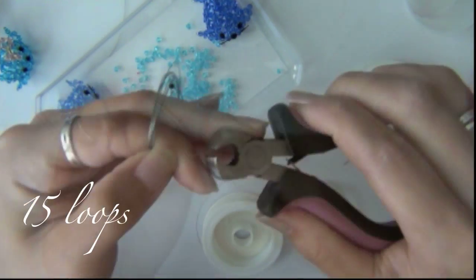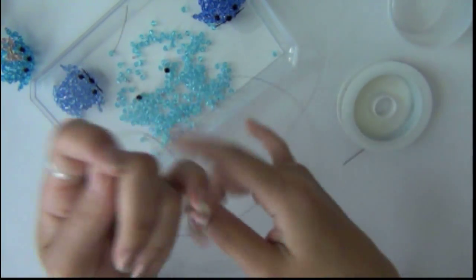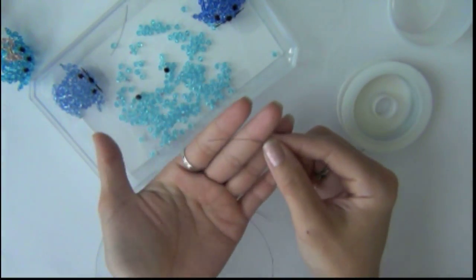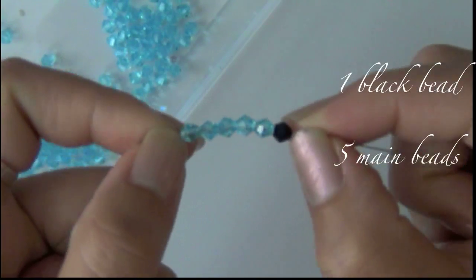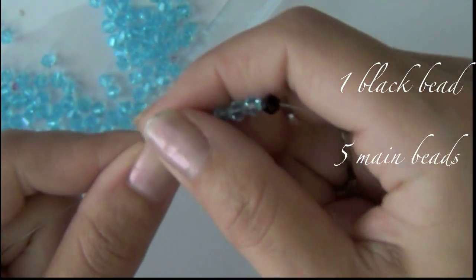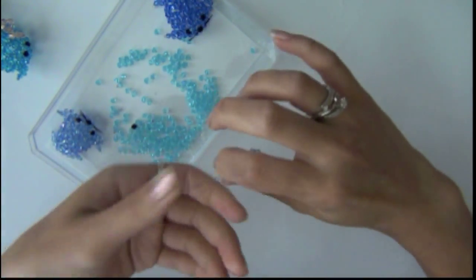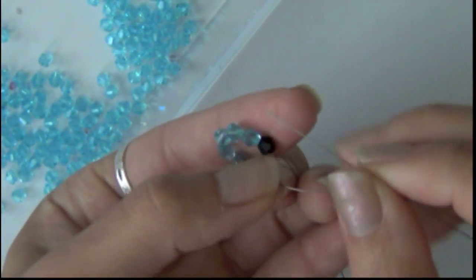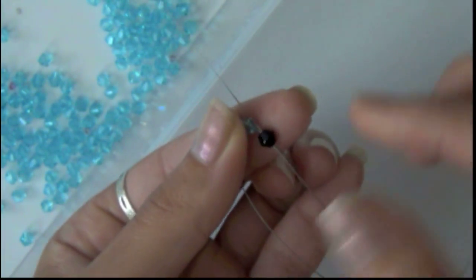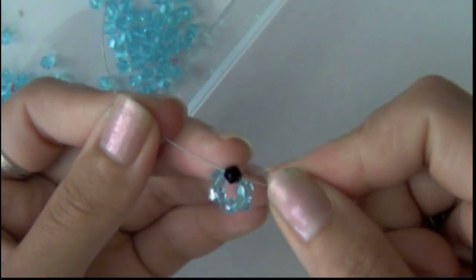I basically loop the wire on my hand 15 times because you want to have more material to work with than less. Now go ahead and grab one end of the wire. Your first bead is going to be black, then you're going to add 5 more main color beads, which I choose to use blue. Go ahead and pull the beads to the center of the wire. Grab the wire that's opposite from the black bead and then criss-cross it through the black bead. Now you just made your first loop.